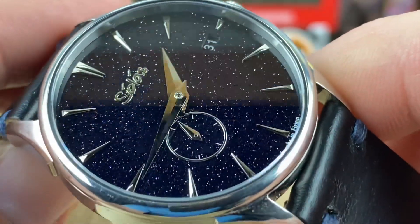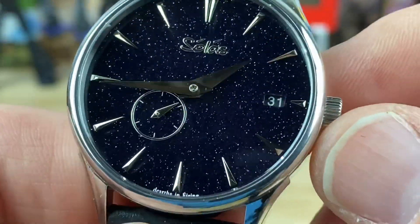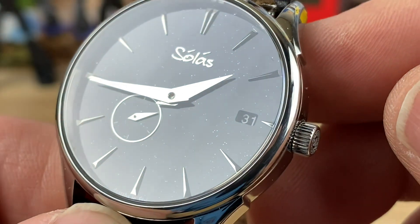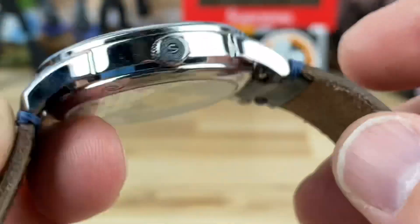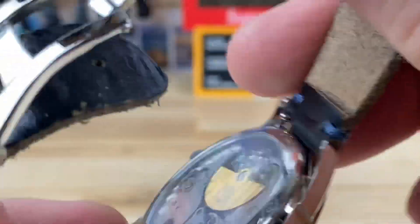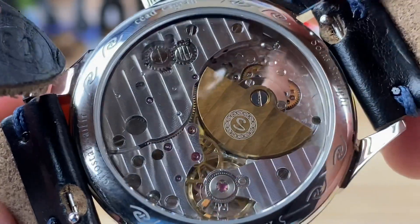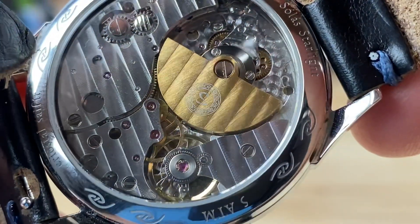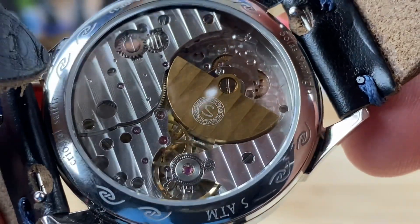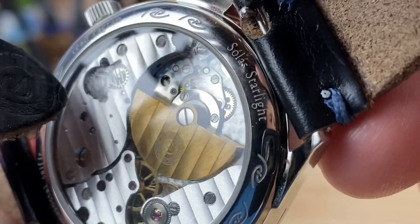You really want that dial uninterrupted. It's a little difficult to read, but if you keep the light just right it's plenty visible — not a problem there. Let's take a look at this movement — it is too cool looking. You can see the signed micro rotor, there's plenty to see and it's well decorated, certainly for this price point.